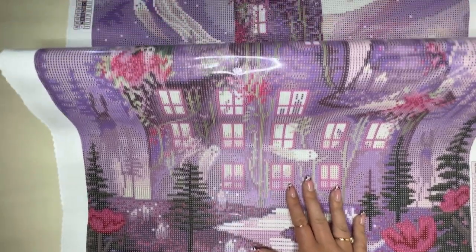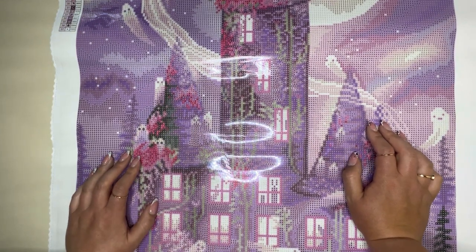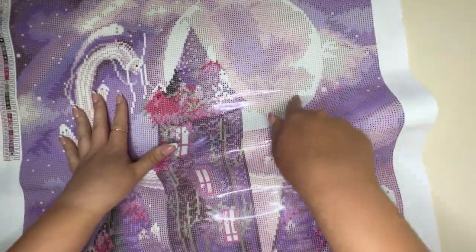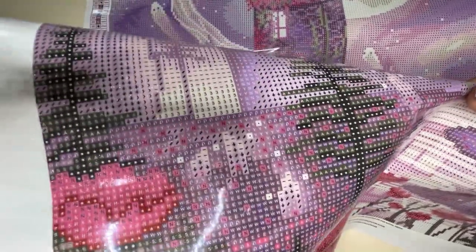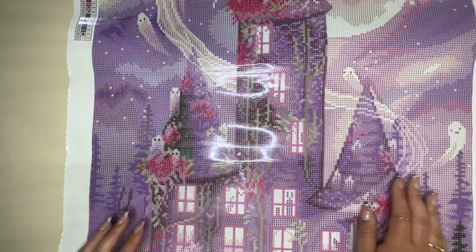In terms of complexity — is it colour blocking or confetti? I'd say there's a mixture. In the background we have a lot of colour blocking which will go in really fast. There are big sections of ABs on the moon. But there is also some confetti, especially up on the turret area and further down at the bottom where you've got your flowers. It's a good mixture, which I think is always nice — a good way to break up working on a kit.